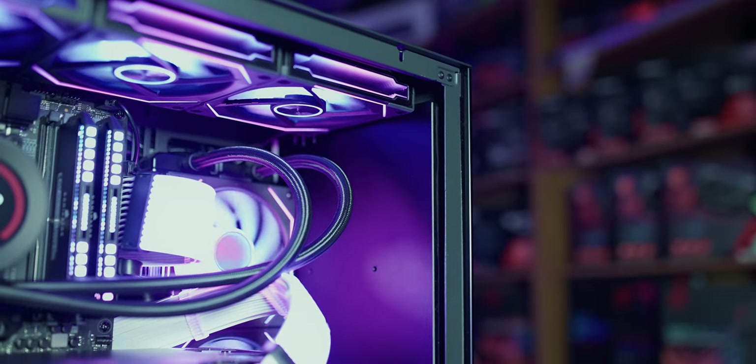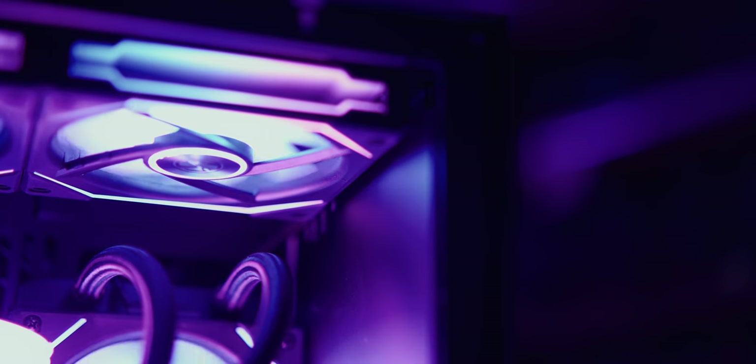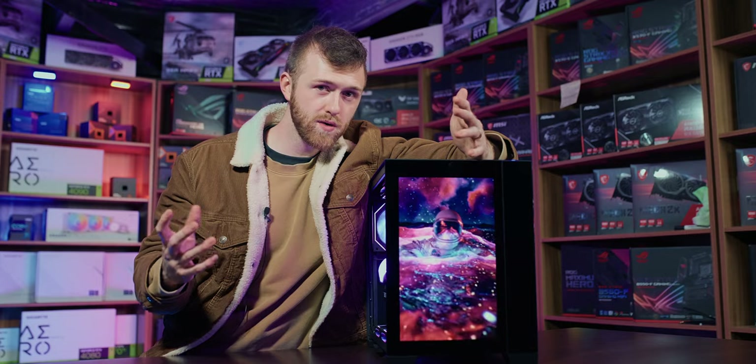Next, you need to consider how you're actually going to mount the monitor to the front of the case — it mounts to the chassis of the case, not to the glass. We've used thick, strong 3M tape to keep it nice and secure, and we've wedged fans from the top, the bottom, and from the cooler up against the monitor to keep it extra secure.